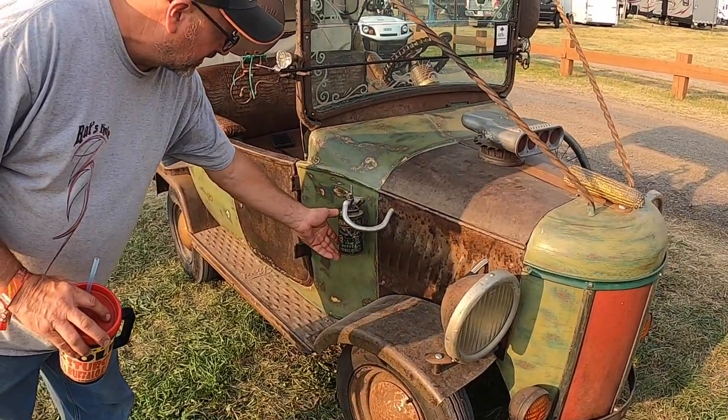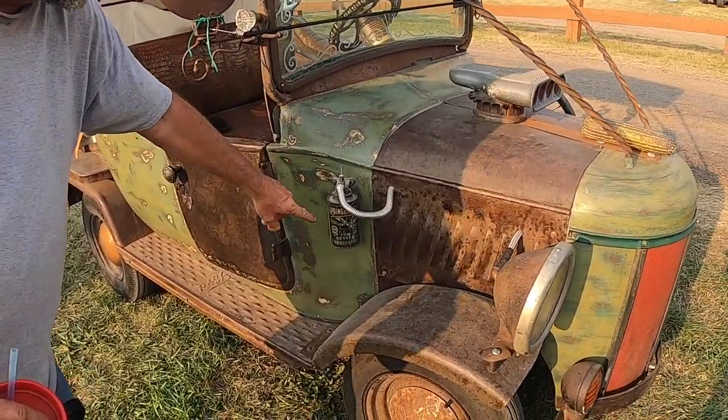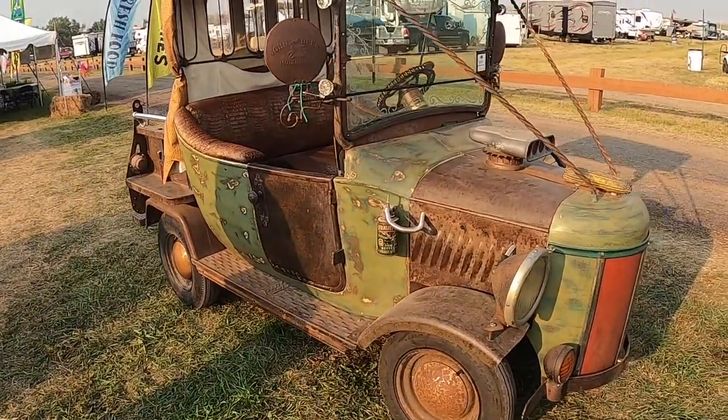I started with this cam for the color, and then I matched the body up to make it look old. That's probably one of the unique things we're going to see here.